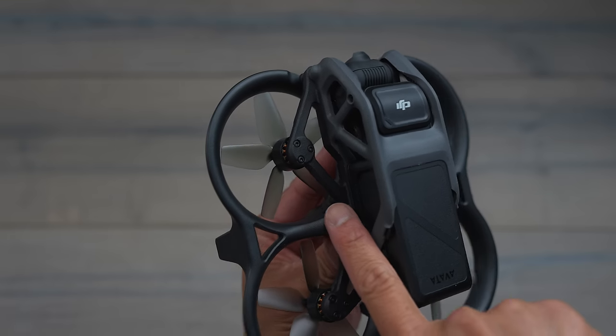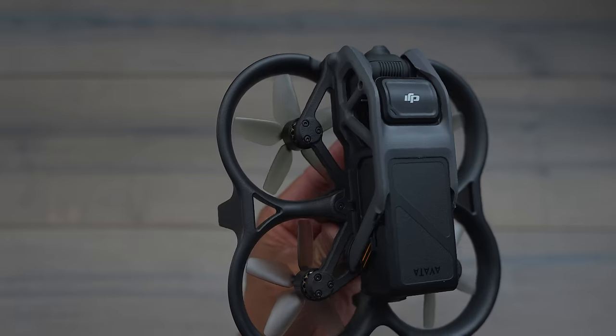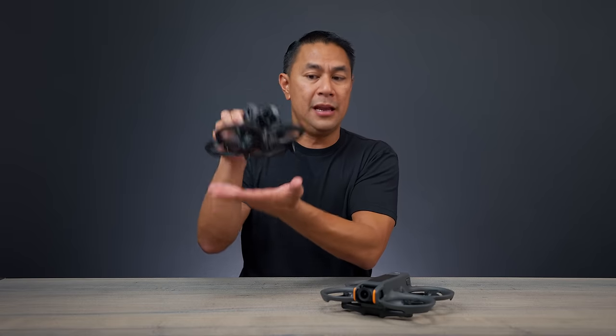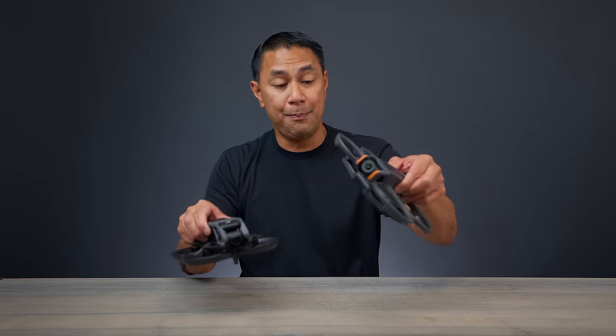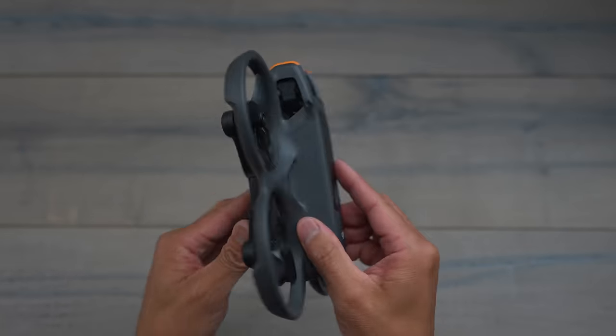The next thing I noticed when it comes to design: when you look at the Avata 1, you'll see the arms come on top of the drone and the propellers sit underneath because the brackets and braces are on top. Here on the Avata 2, it looks like they kind of flipped it — so now we have the arms below the propellers and the propeller guards.